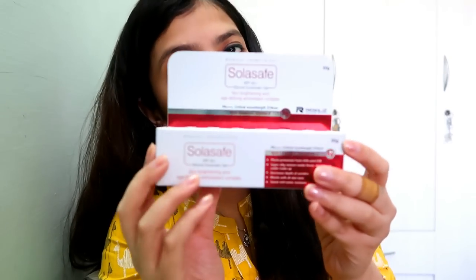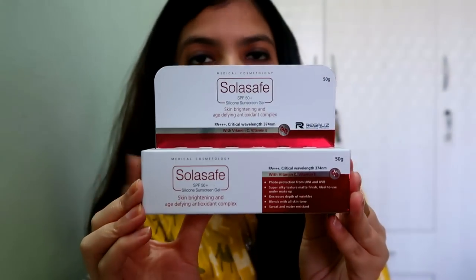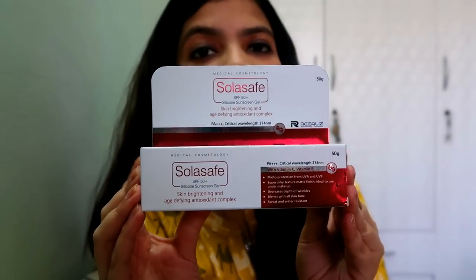Hello friends, welcome back to my channel. Today's review I'm doing for my subscriber Ms. Harshita Kanhaya. Today's product is Sola Safe Silicone Sunscreen Gel with SPF 50. This is the product she recommended in the comments.